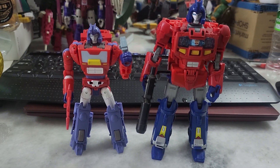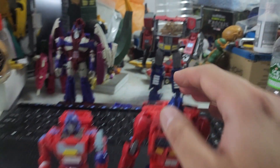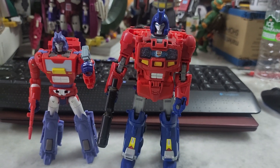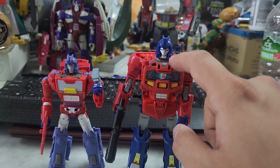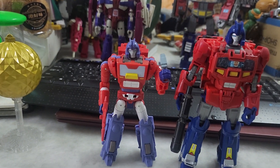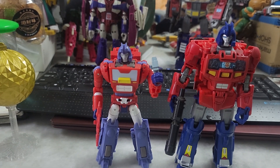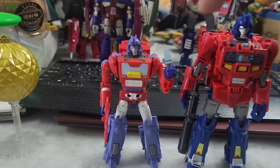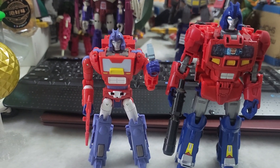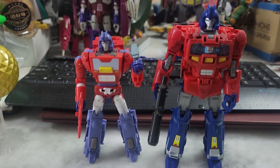Now, this set came with Optimus Prime armor, so this figure functions as a core in a sort of Power Master gimmick. The Orion Pax figure itself is an entirely new figure — well, not entirely new, it's a direct retooling of the Studio Series 86 Kup mold. I can tell because it has this little gasket piece that I'm not sure where it's supposed to go — rather than being held in the hand.